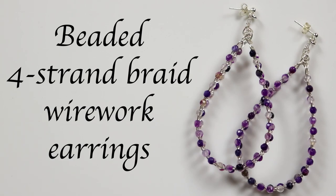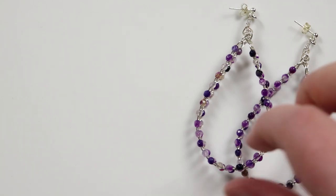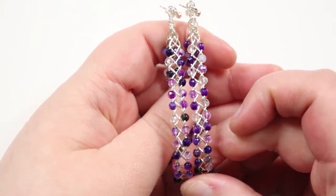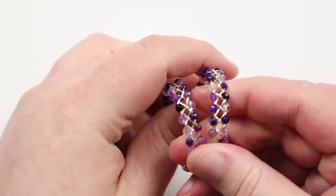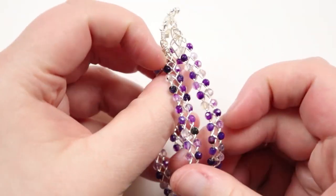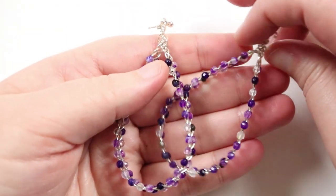Hello there everyone, I'm Christina of CSL Designs and today I'm going to show you how to make these four strand braid wire work earrings with beads added in along the edges of the braid. You can see we have the braid going in the middle and then I've added these purple gemstone beads along the edges to give it a nice impact and contrast, and you get this really nice effect of the braid running along. I made mine teardrop shaped so they hang nicely and dangle from the ear.